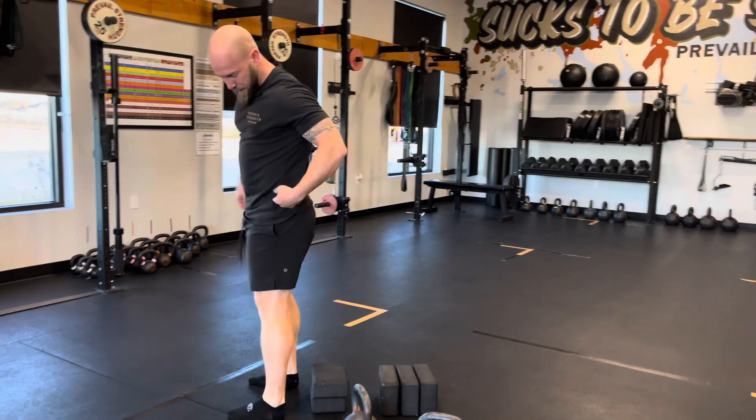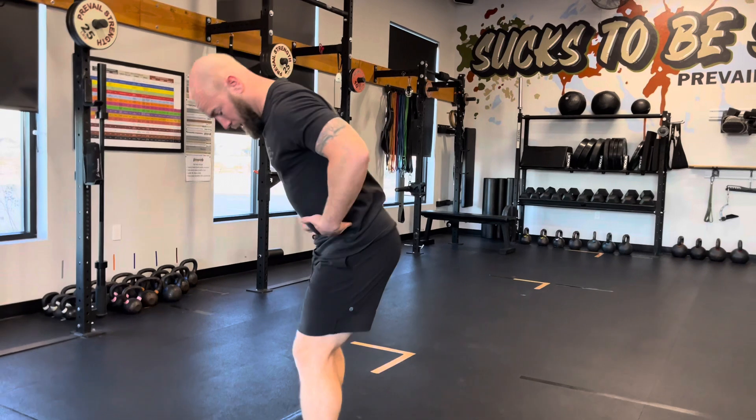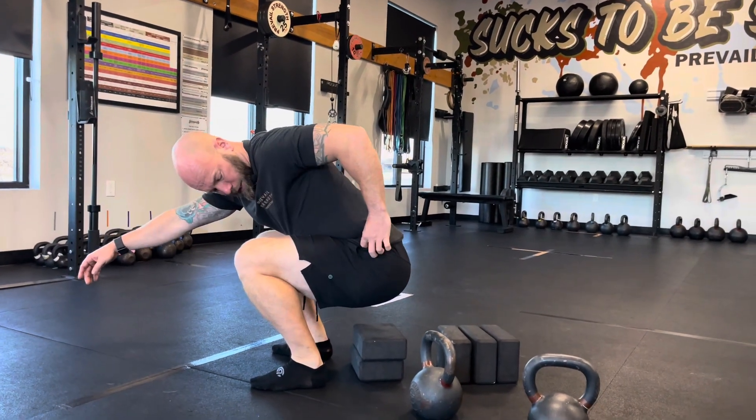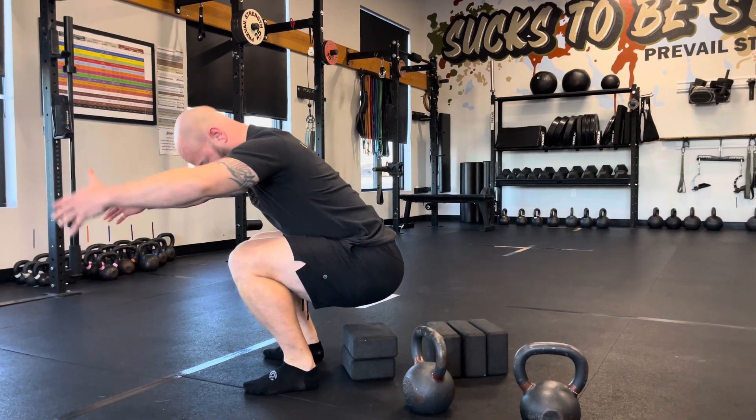When we say depth, the crease of your hip must pass the crease of your knee. So my hip crease has to go below my knee crease. That's my depth.